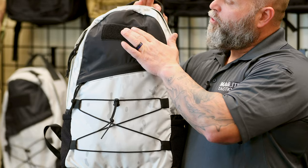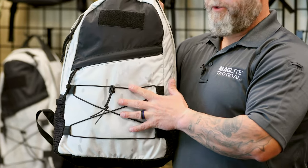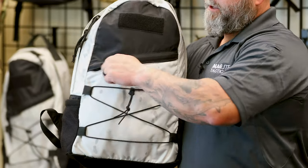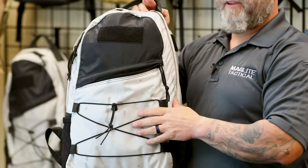It has loop on the front for identification purposes, removable shock cord, and also has a number 10 zipper directly on the front that opens to its own exterior pouch.